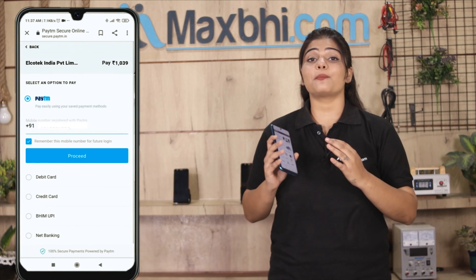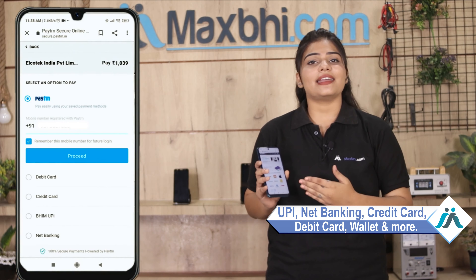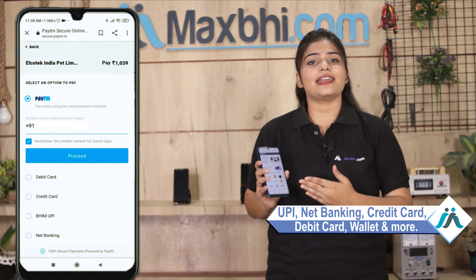After the order, you will be taken to our super secure payment page where you can pay using almost every type of payment method, such as UPI, Net Banking, Credit or Debit cards, Wallets, and more.